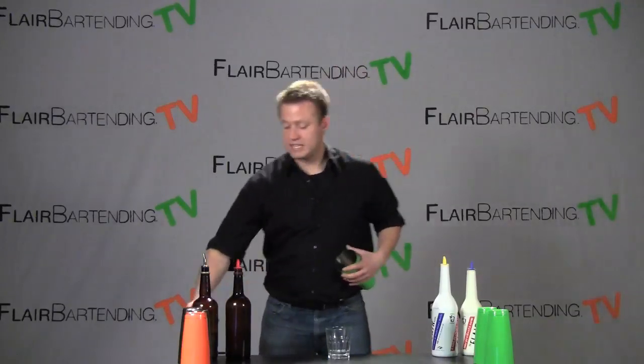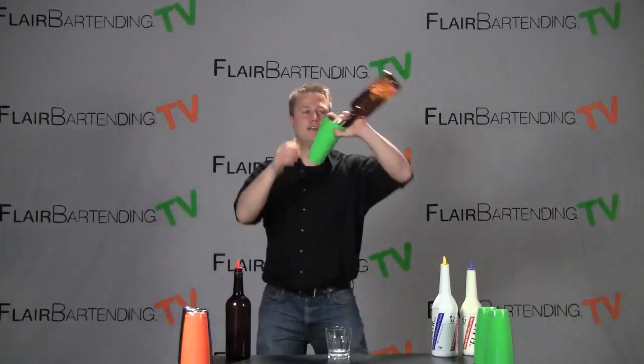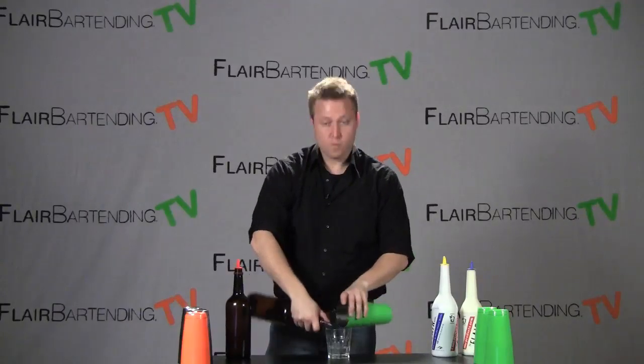So let me do that one more time for you so we can see it in slow-mo, and then we go right into that pour into a drink.